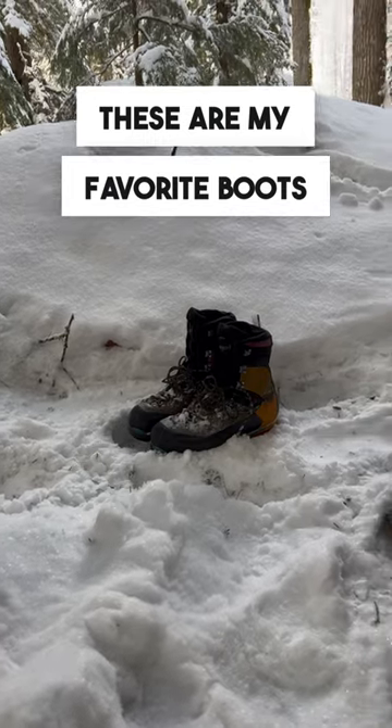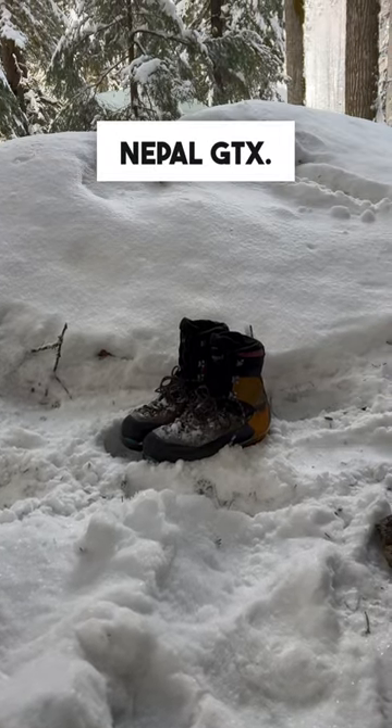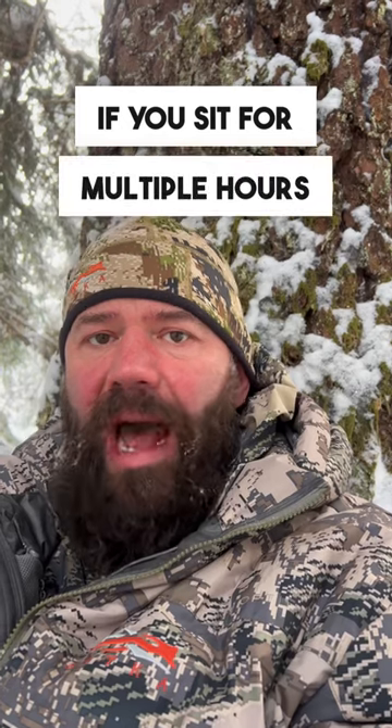One of the issues with boot selection for deep winter hunts is that if it's warm enough to glass for multiple hours in a row, it's probably too warm for strenuous hiking and your feet are going to end up sweating and getting cold later on. These are my favorite boots for winter hunting — La Sportiva Nepal GTX. A perfect all-around boot; even at minus 25 you can hike all day no problem. However, if you sit for multiple hours, your feet are going to get too cold.